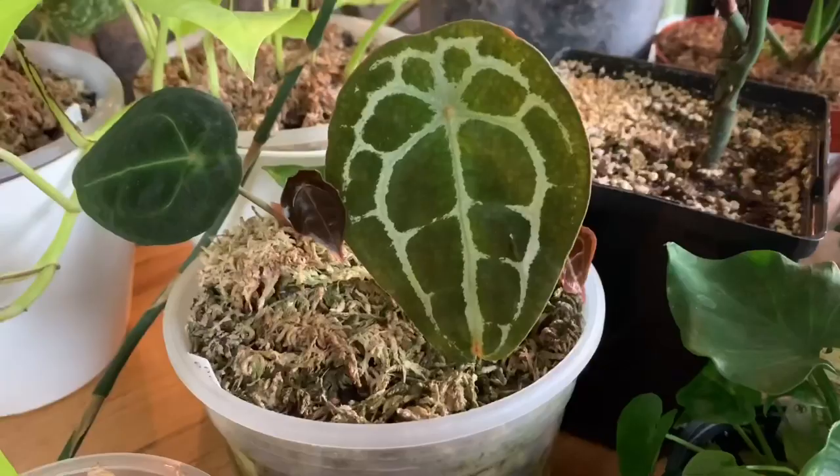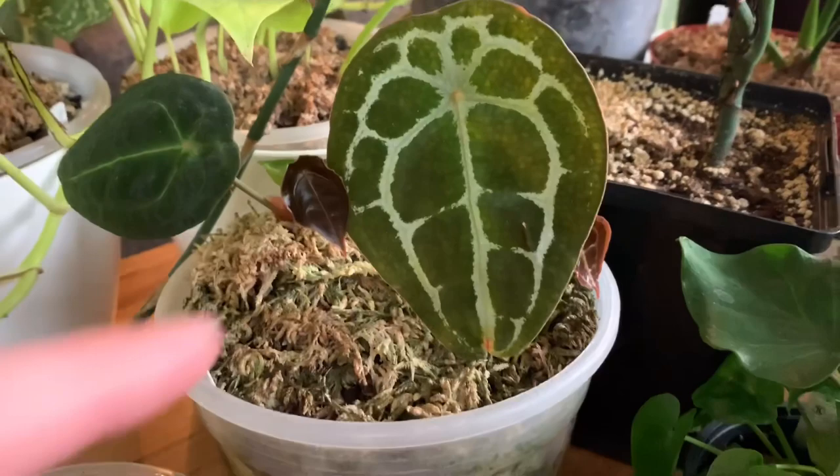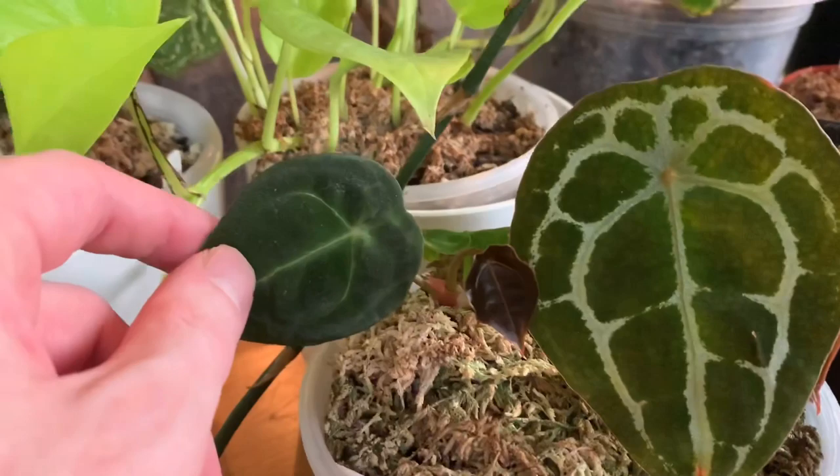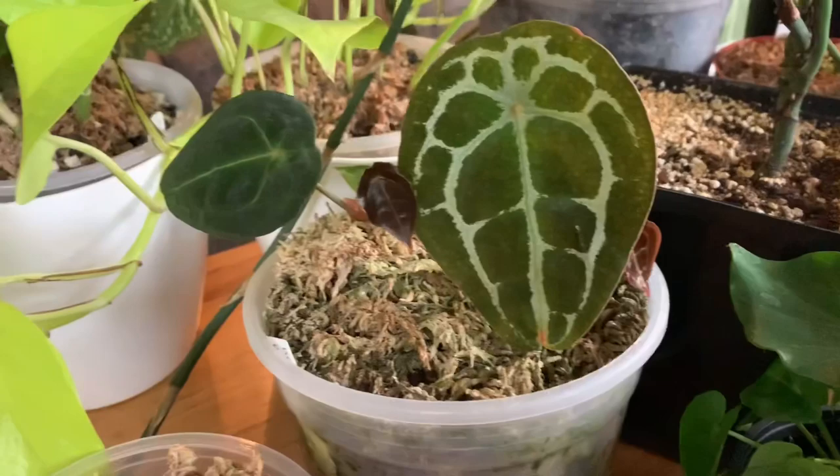This is Anthurium forgetii, and I think this smaller one is also Anthurium forgetii — it actually came as an extra cutting when I bought it. I don't know what it is exactly; it looks like forgetii or maybe a hybrid, or possibly a green form. Both of them are producing new plants. I did have a problem in the winter with all of my velvet-leaf anthuriums — they dropped their leaves. I think it's because my house gets quite cold. I've got a blog post on the topic on my website if you want more details. Last summer when my humidity was still low but the light was higher and temperatures were higher, all of those plants grew fine, so it's hard to say what the real problem was.